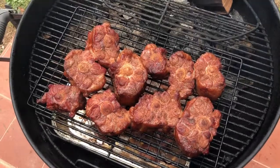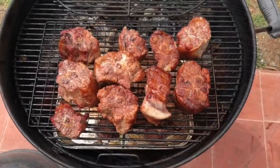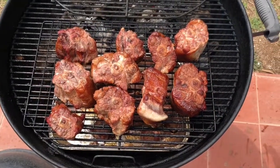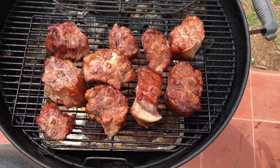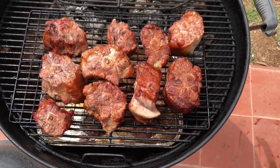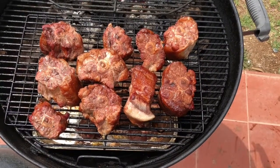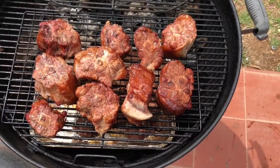We've gone about an hour now — we're going to flip these over and get some color on the other side. Here's a shot of what the other side looks like; I wanted to show you why we flip these. Not quite as much color on the back side as there was on the front. We're going to smoke these for another hour and then put them in a pan to braise.